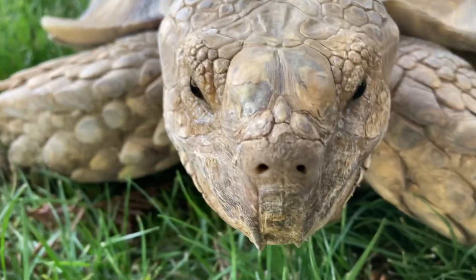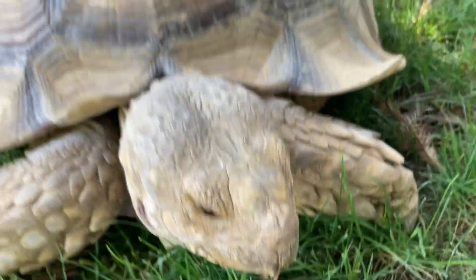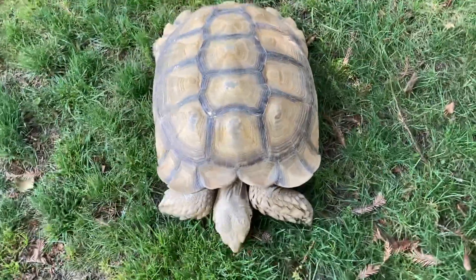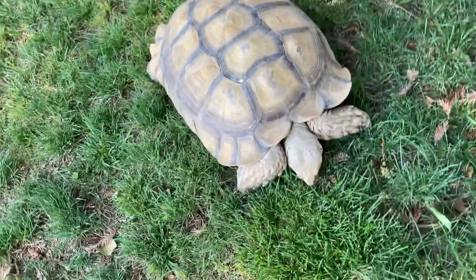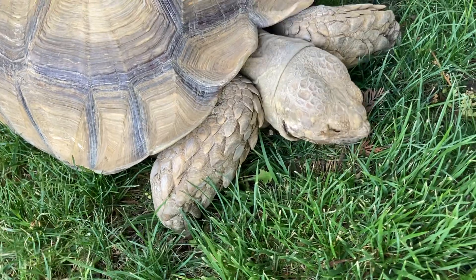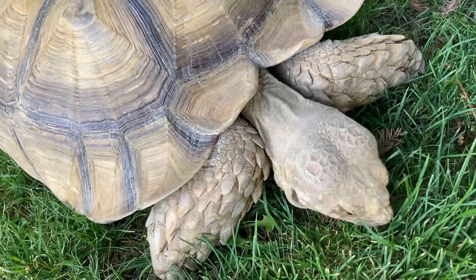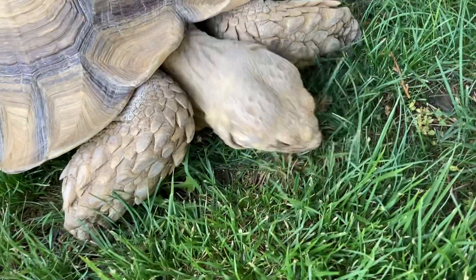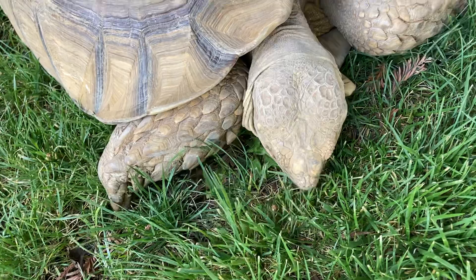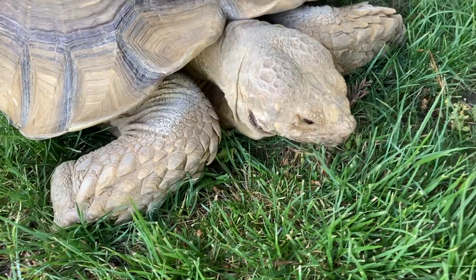They get big and they take a lot of care. As far as enclosure, you can't keep them in a 20-gallon long aquarium like a lot of snakes. These guys need lots of grasses and lots of room to roam. They are super strong — they will knock down fences, they will knock over things. Please think carefully when buying a little baby sulcata tortoise as to what you're going to do.